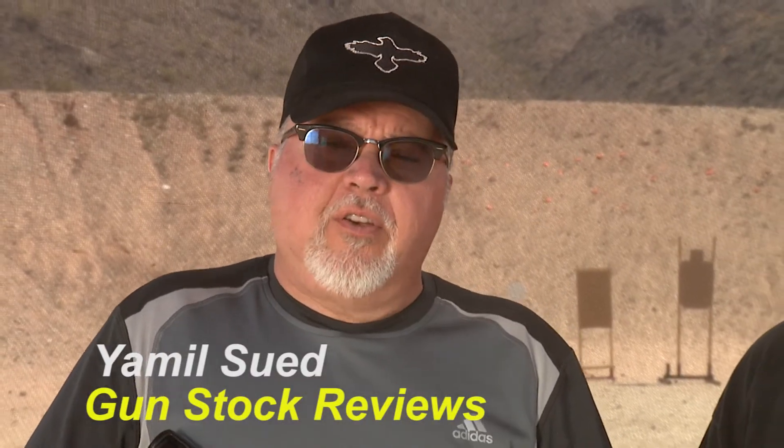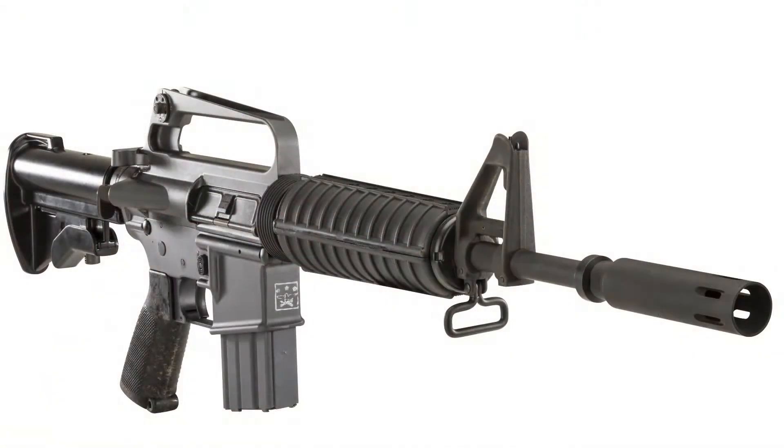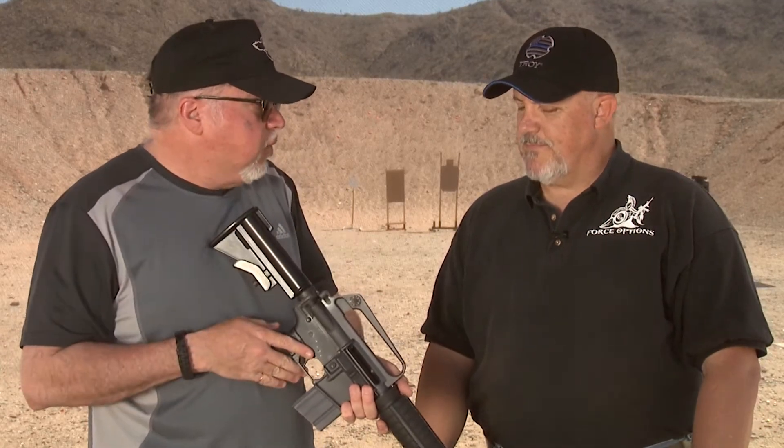Hello, this is Jamil Sweat for Gunstruck Reviews and today we're going to be doing a small review on the Troy Industries XM177E2. It's a commemorative carbine made by Troy Industries representing one of the rifles that were used during the Vietnam War. Today I have Fred Masterson with me, who is a professional trainer with 30 years experience. Fred wrote an article for Athlon Outdoors on this specific rifle, so I'm going to let Fred tell us all about it.